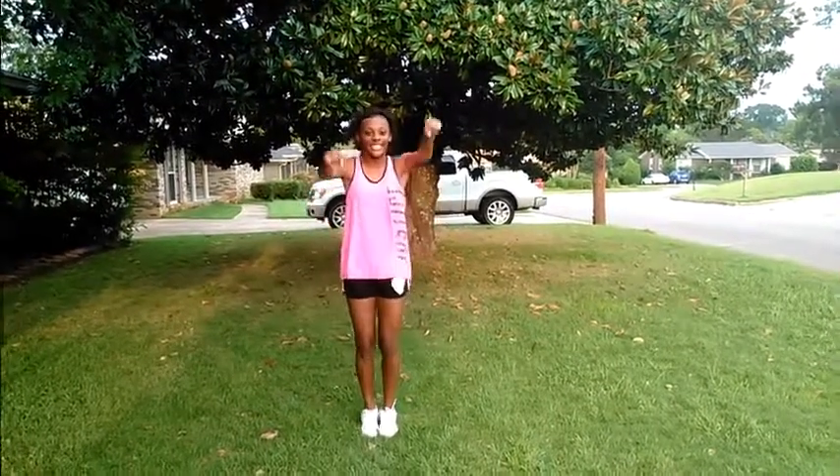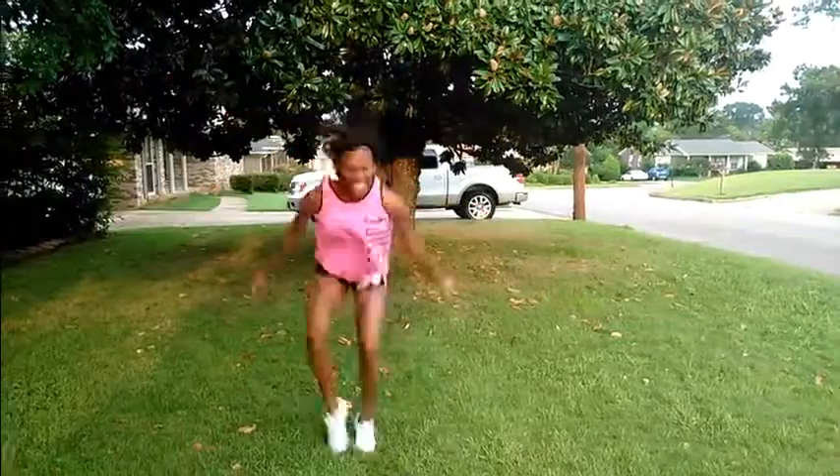This is how you do a toe touch. Hi guys, today I'm going to teach you how to do a toe touch. So let's get it started.